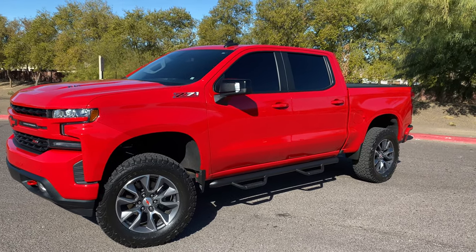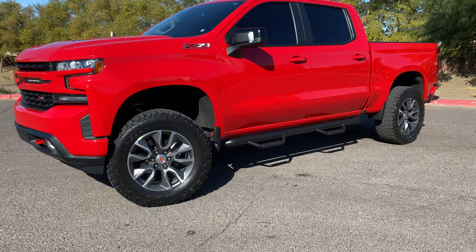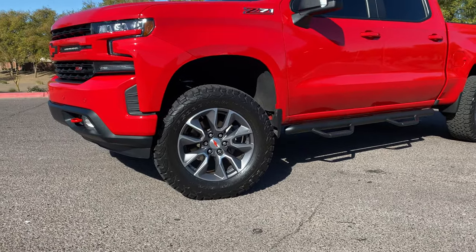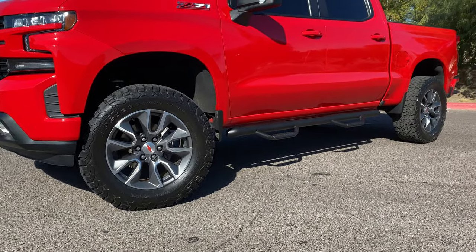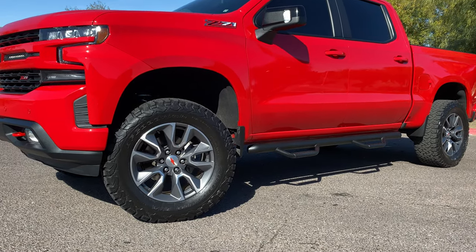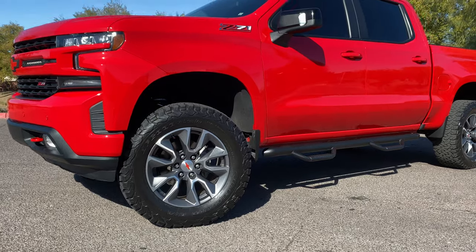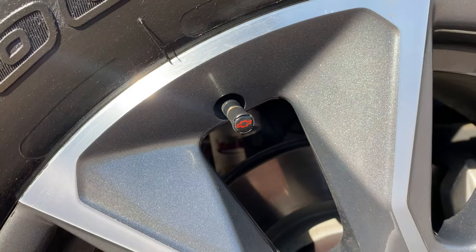Not too extreme like a six or seven inch, but a little more modest than your typical two-inch factory kits like the Trail Boss. We kept the same gunmetal rims and 20-inch wheels but added hits of red on the center caps. The wheels are upgraded to 35 by 12.5 BFG All-Terrain KO2s, nice and shined up. We also added center air valve caps right there.